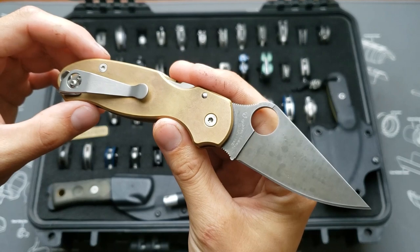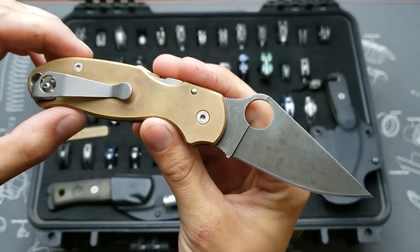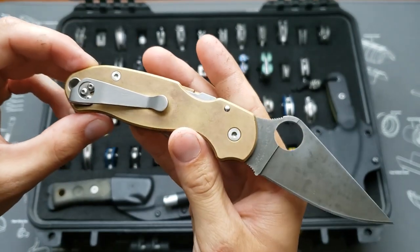Para 3 M4 blade, HQ exclusive, acid washed by me, brass scales, and it's also got a Lynch clip on it.